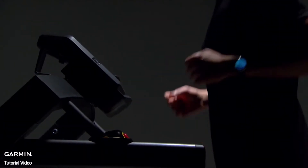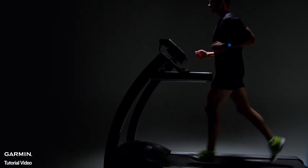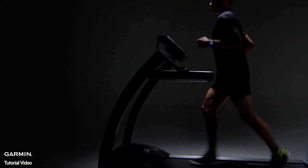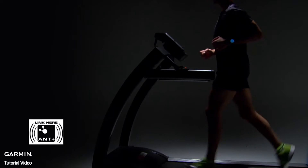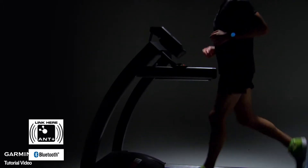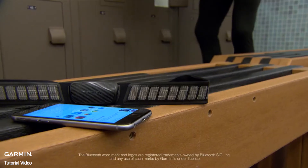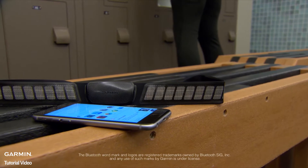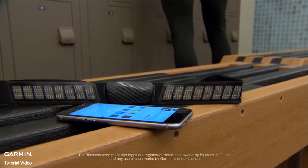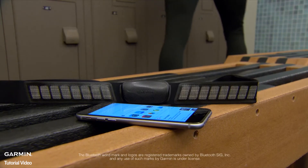Exercise machines, like the ones at your gym, often have ANT+ technology, which means you can pair your heart rate monitor with them while you work out. Keep an eye out for the ANT+ logo on fitness equipment. Also keep an eye out for the Bluetooth logo, which indicates that you can pair using Bluetooth Low Energy technology as well.